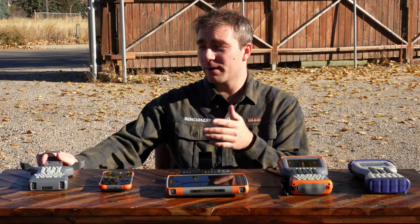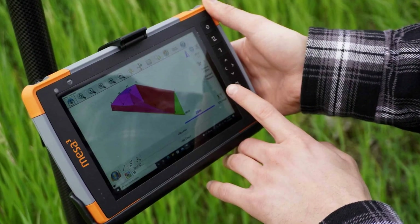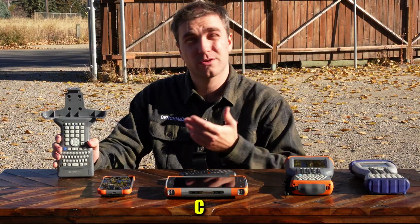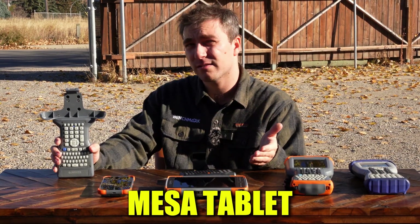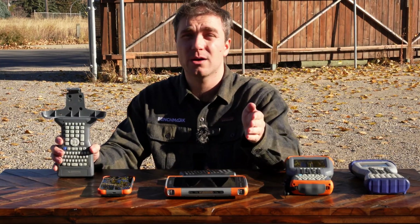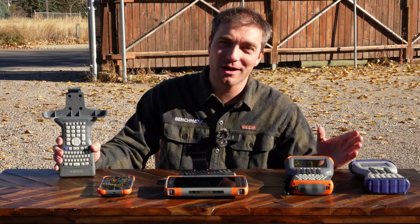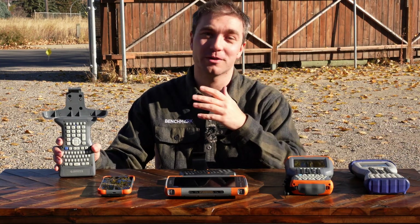It gives you all the buttons and tactile feedback you're used to. You don't have to take your gloves off to use the screen in the cold. But again, if you want to use this with your cell phone, if you want to use this with your iPad, if you want to use this with a Mesa tablet — this is a universal clamp. It'll fit with all of them and then you can get out in the field and collecting data just like you're used to. And you don't have to be relying on Windows Mobile anymore and you can make your data collection so much faster.